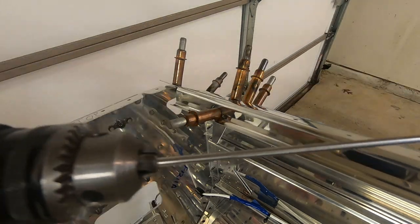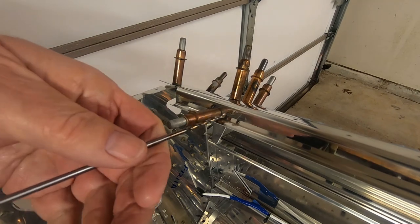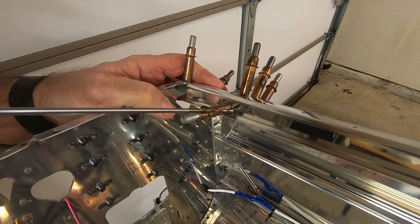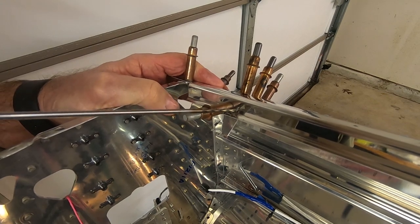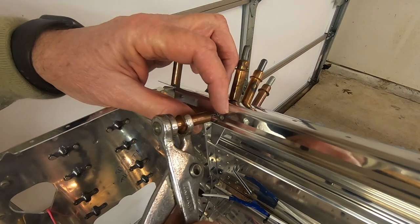Since these holes are so close together, the cleco gets in the way, so I'm using my 12-inch number 30 drill bit. Everything will be taken apart and deburred.